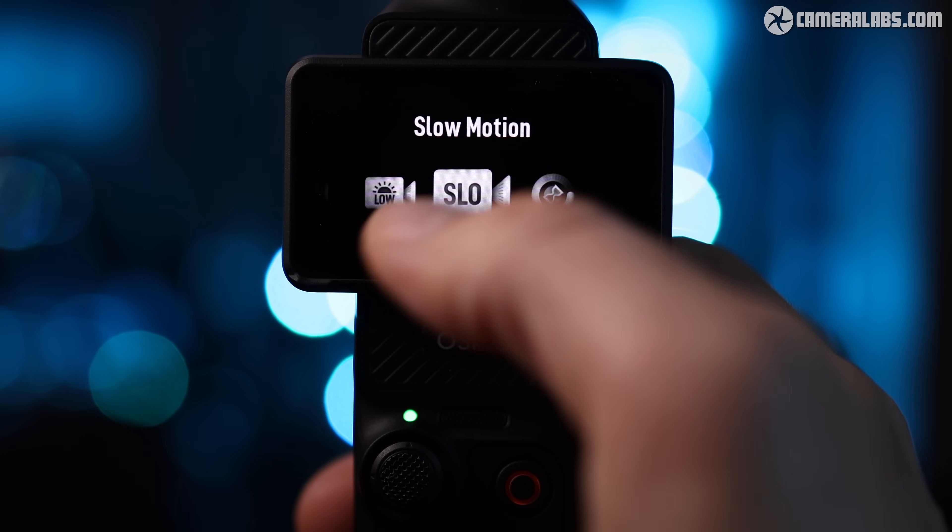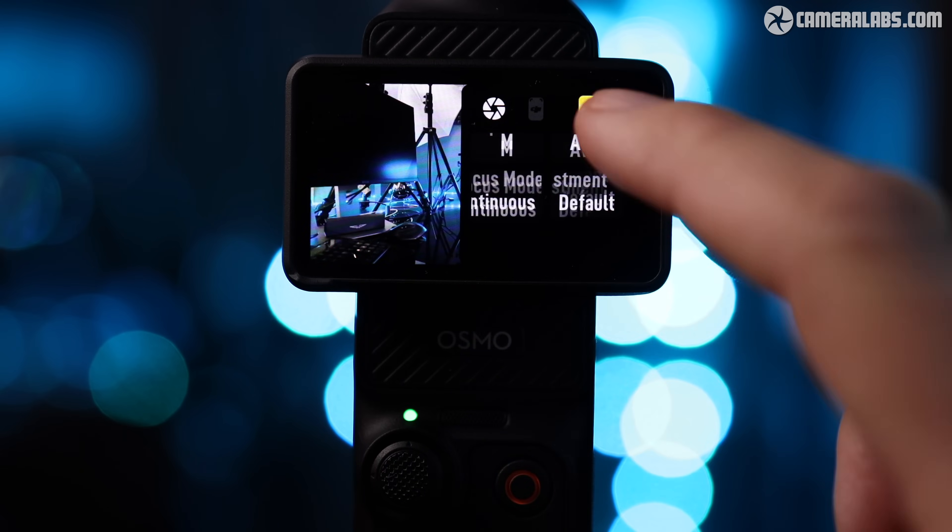The standard picture profile is still a little bit flat when you compare it to the graded log footage, which is surprisingly accurate, especially in terms of the rendition of the color of my orange jacket. Based on my tests, I would be shooting in D-Log and applying a LUT if you want to get the most out of your Pocket 3. One final note: the 10-bit log is not an option if you're shooting in 4K slow motion.